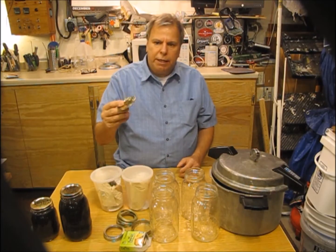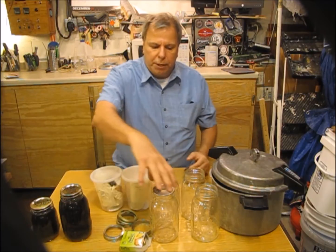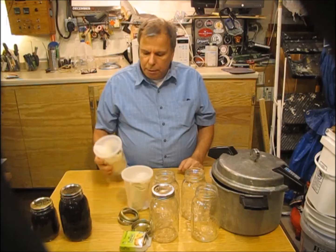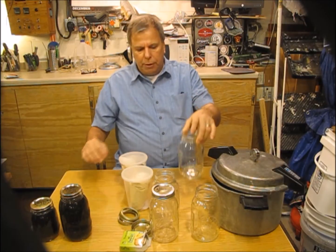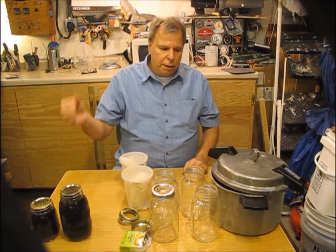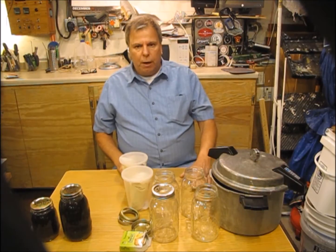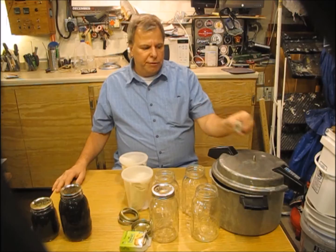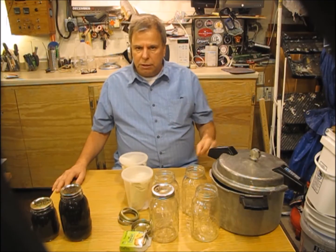Wort is a low acid food — you can't use the water bath canning method you might know from making pickles or canning tomatoes. High acid foods like those can be water bath canned, but with wort you have to raise the temperature to 250°F and leave it there for at least 20 minutes. I personally do it for 30 to 45 minutes just to be safe. You also need standard canning jars — ball jars or mason jars — available at any big box store. You'll need small-mouth or wide-mouth canning lids and rings to seal them.